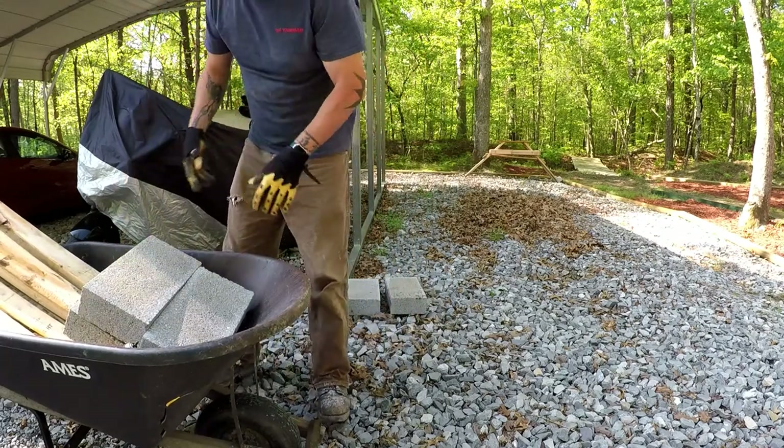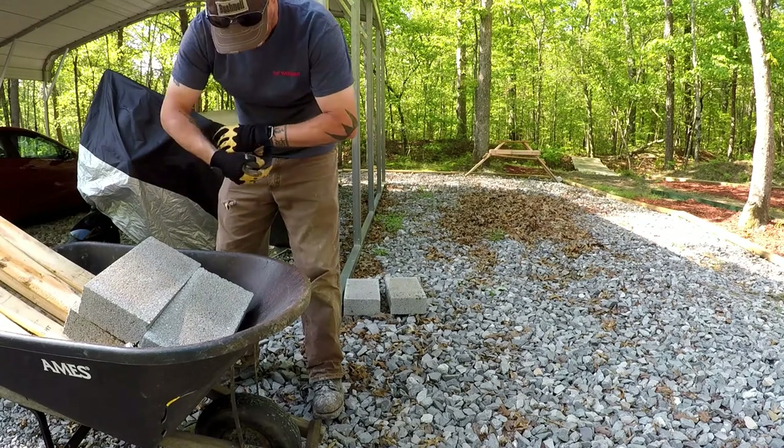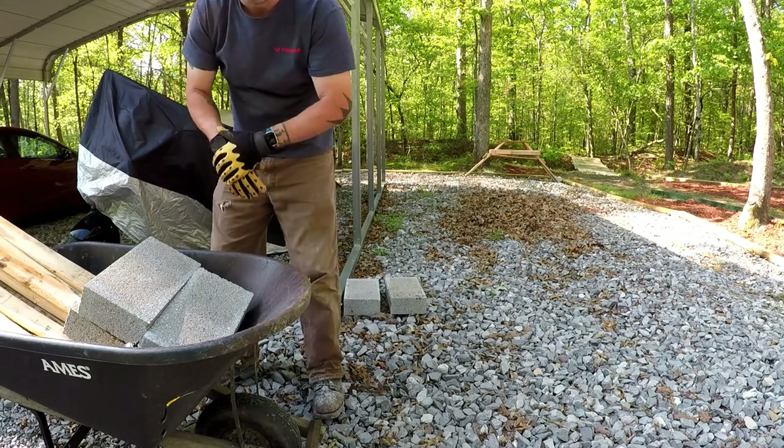I'm going to build a bridge out in the backwoods. We've got a trail system back there and one of our trails crosses a natural spring.